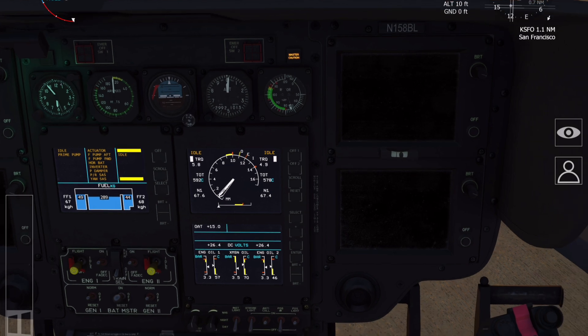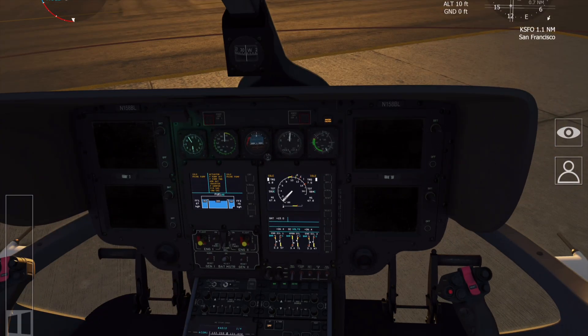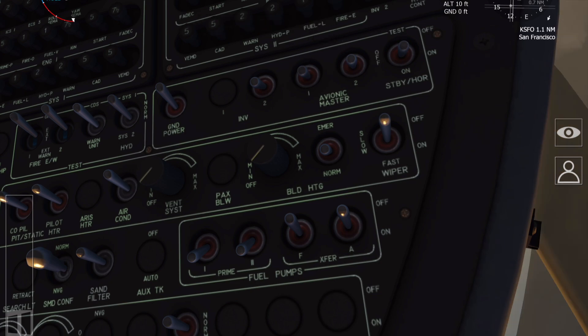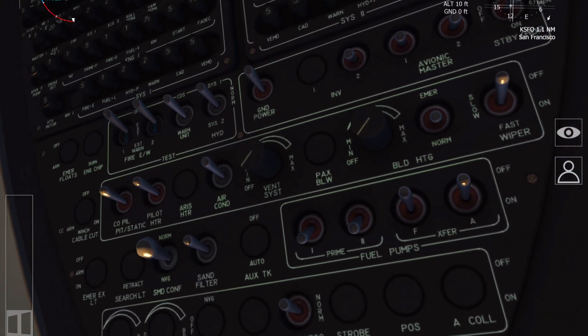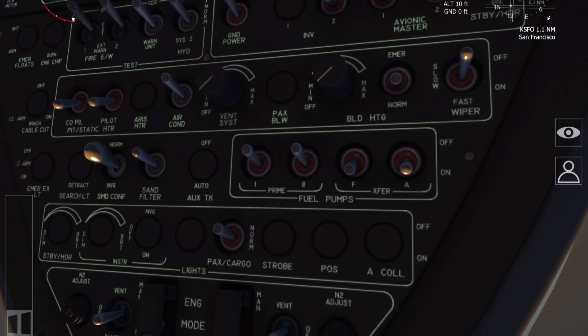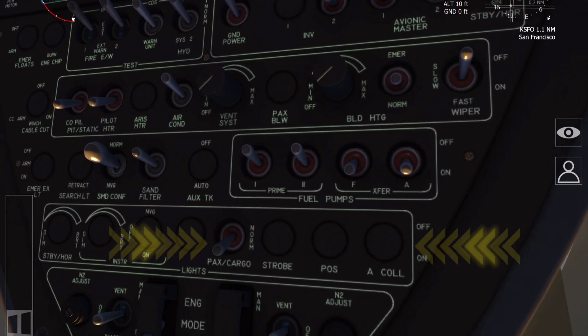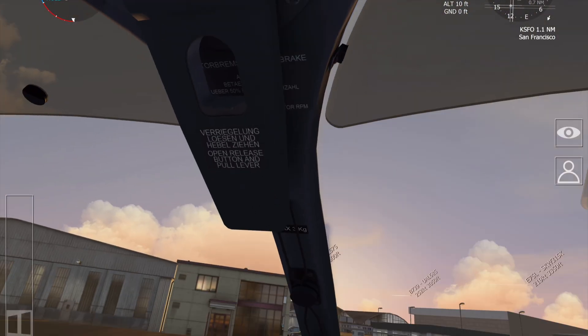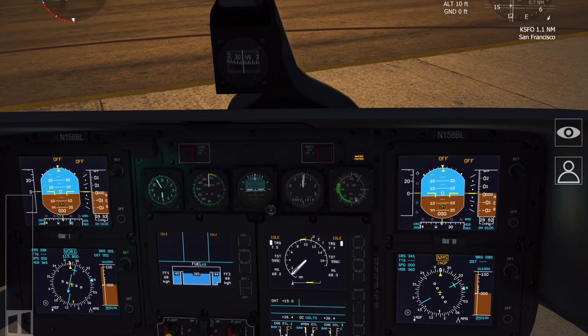Once the second engine is at idle, go ahead and turn on the avionic master switches up above, the inverter switch, and the pitot heater switches for the co-pilot and the pilot. The fuel transfer pumps both go on and the prime pumps go off. Make sure that position lights are on and any internal lights required — such as PAX cargo lights and multi-exit lights if fitted.